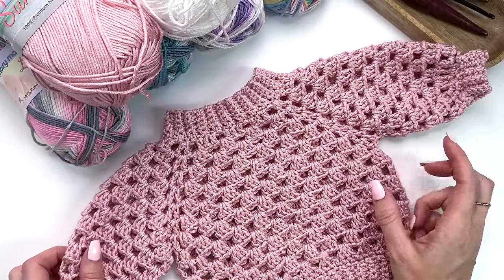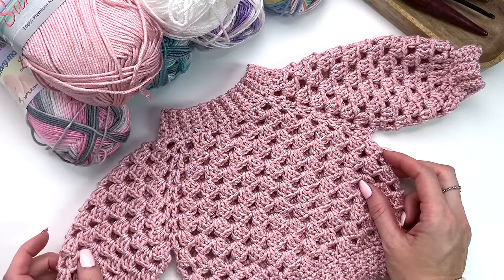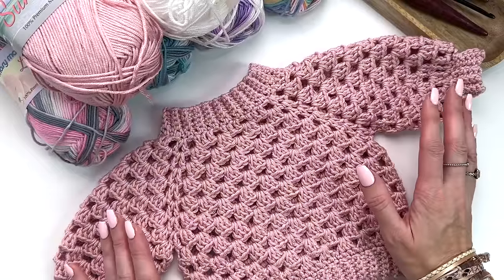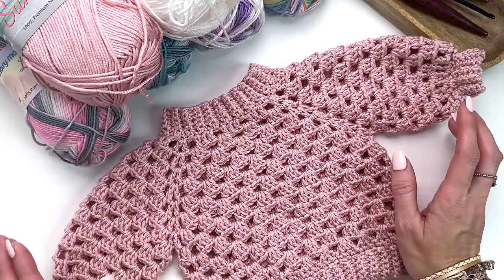Hey, this is MJ and in today's tutorial I'm going to be showing you how to make our baby-sized granny pop pullover. The adult version was so popular, I've had so many requests for a child size and of course I had to make a little baby size for my new granddaughter.